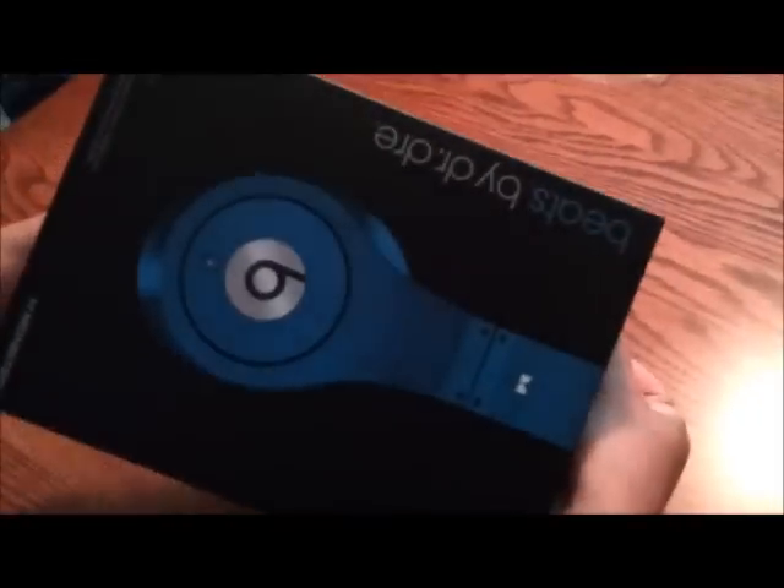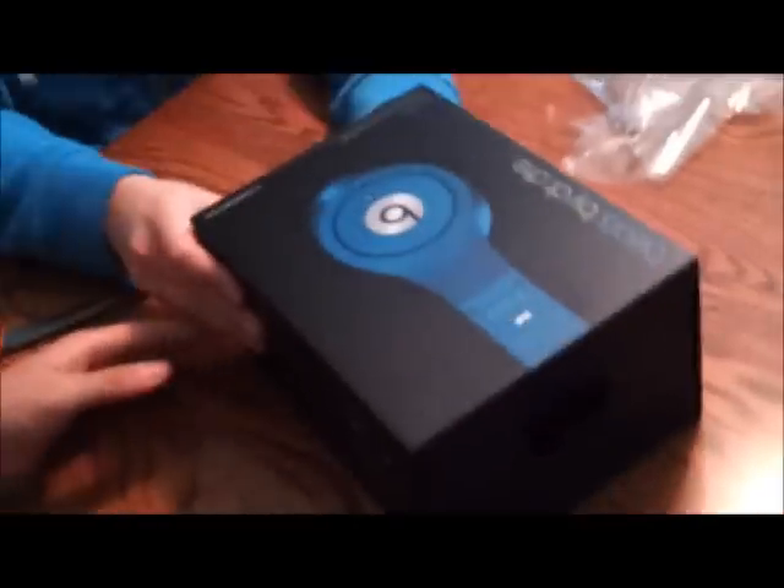Get the little knife in there, get the wrap off. Just about off, and just like that we are into the box — very nice looking box. Got the Beats logo on the front. On the side, you have some information about the different types of drivers and stuff inside. On the back, there's a picture of the headphones and some information about true HD audio quality. And on the side, there is a nice picture of Dr. Dre himself.